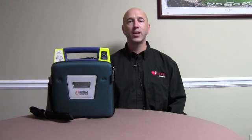Hi, I'm Keith on behalf of AED Brands. Today I'm going to show you how to replace the pads and the battery in your Cardiac Science AED.